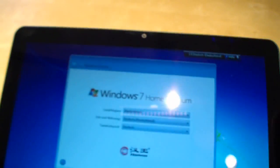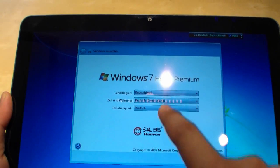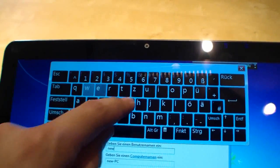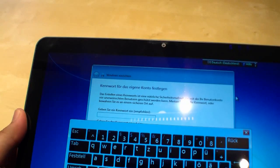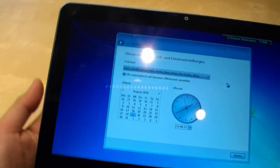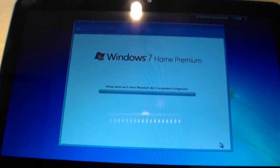So we are going to start it for the first time. Here we have the status LEDs. Now we are going to set up Windows 7 Home Premium — and as you can see the screen is very responsive. Let's choose the username newgadgets.de. The keyboard is very nice and easy to type on. I don't need a password. We accept the agreements. It will restart and then you can use it.